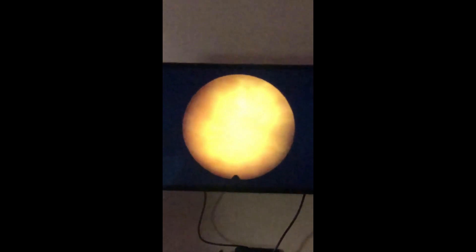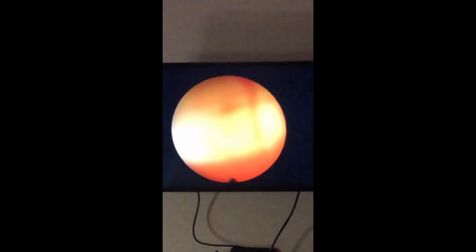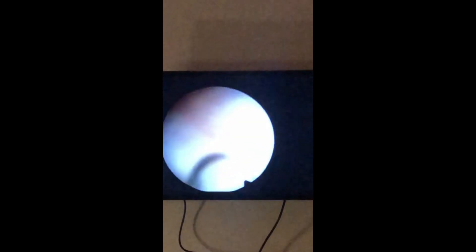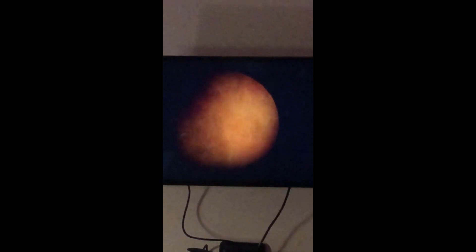The bladder is slowly filling up, and then if you turn it over, you can see the floor of the bladder, which has been closed.